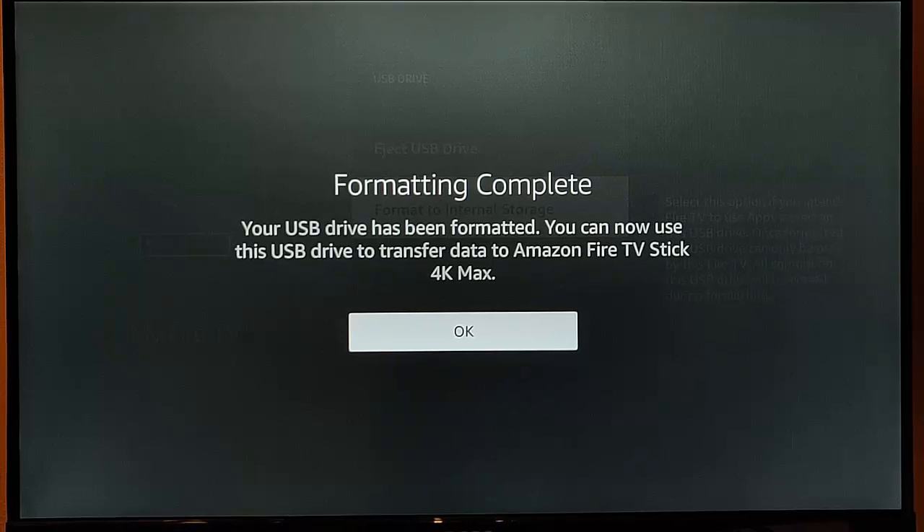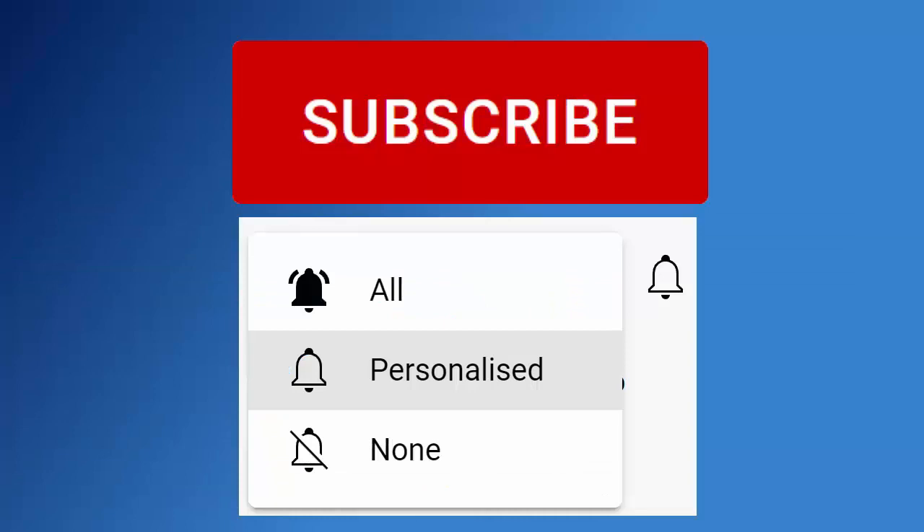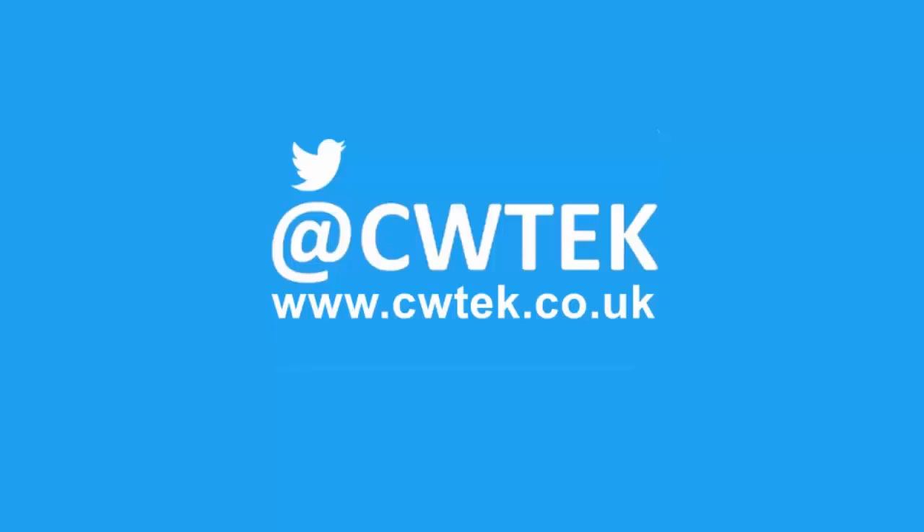That guide showed you what to do if you get the message on your screen saying your USB stick is not recognised. I hope you liked this video — if you did, hit that like button. If you think your friends, family, or work colleagues might like it, don't forget to share it on your social media timelines. Make sure you subscribe and hit the bell, then hit all to find out about all my latest videos. You can also find me on Twitter at CWTech and at www.cwtech.co.uk. Liking, sharing, and subscribing really helps support this channel — thank you very much.